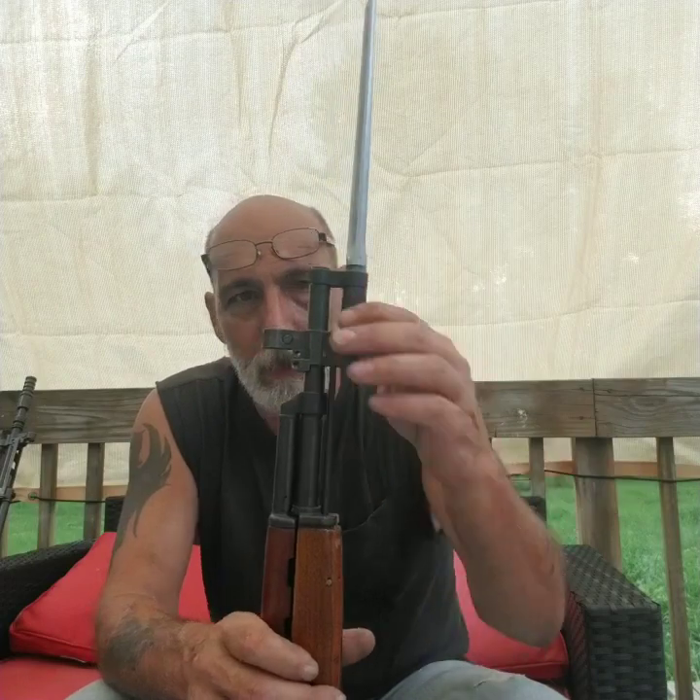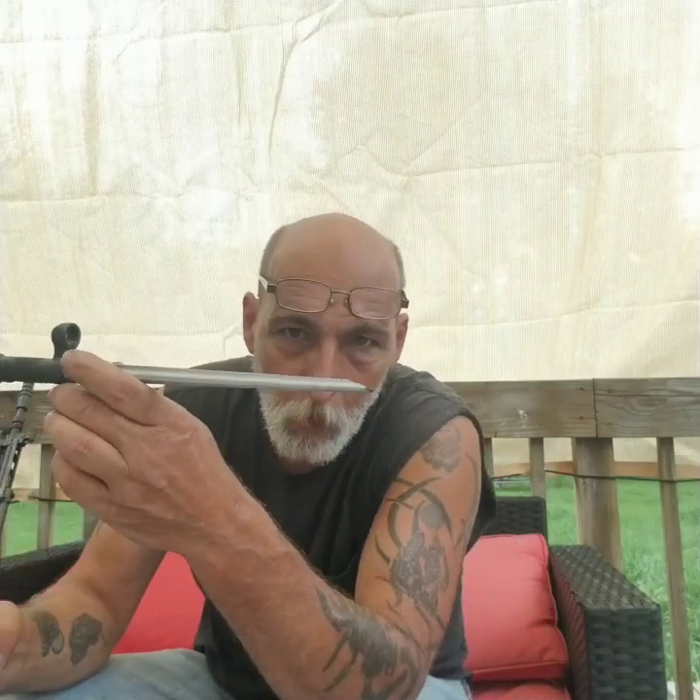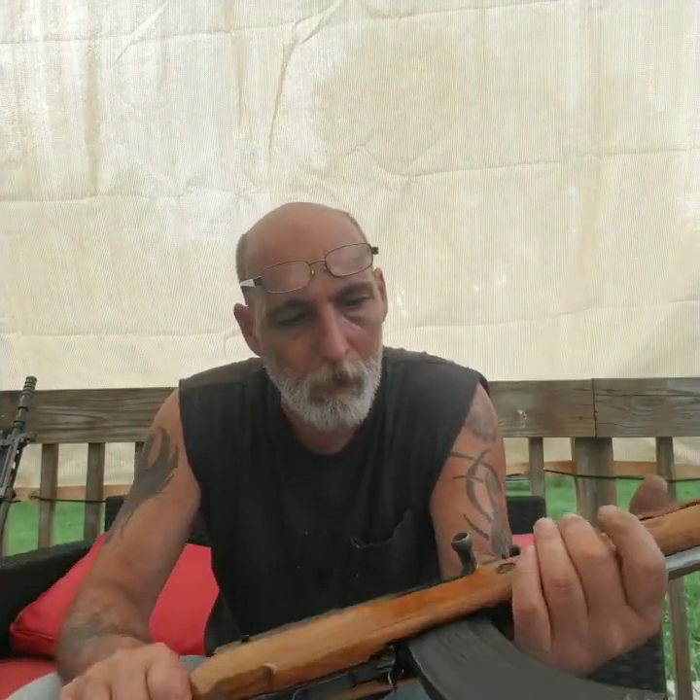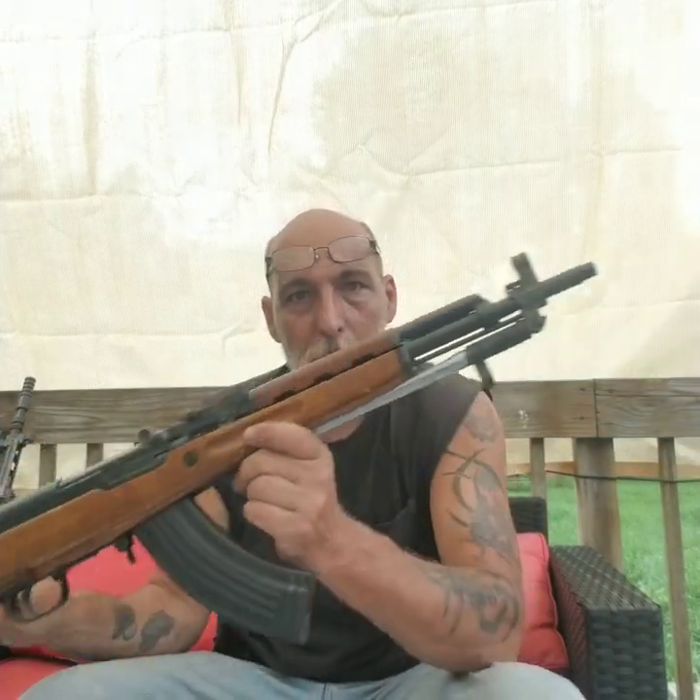When I do get around to doing the stock I'll post a video, but for now I think that's good. I'll get it sighted in and do a video on that too. I think it turned out well. This was a full 15-inch bayonet — I had to shorten it because this is a paratrooper model. Other than that, this is just a really fun gun to shoot.